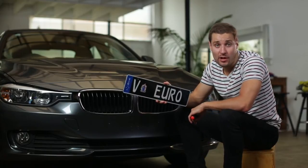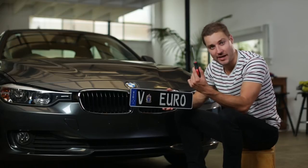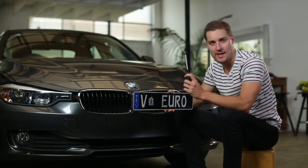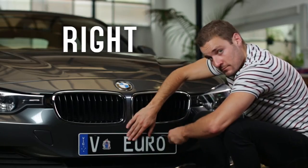Attach your new plate by lining it up with the existing holes, and secure the plate to your car by turning your screwdriver in a clockwise direction. If you don't know what clockwise means, it's the other way to a second ago — just turn it to the right.